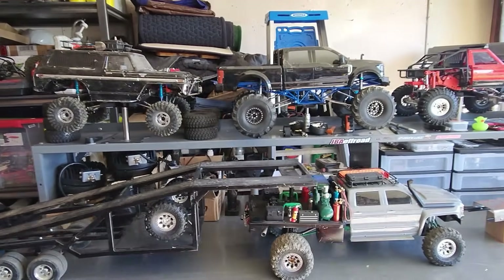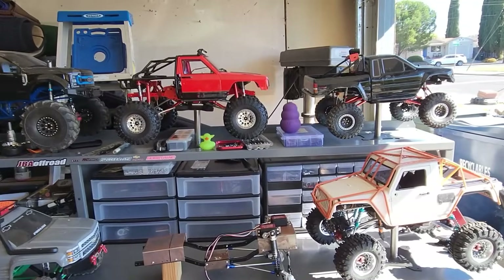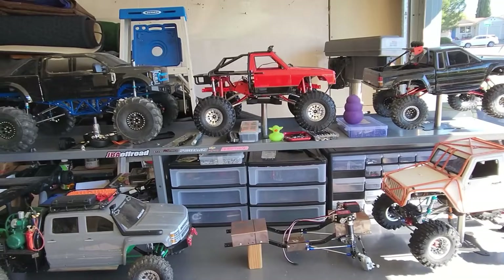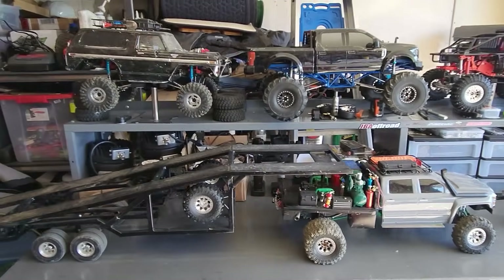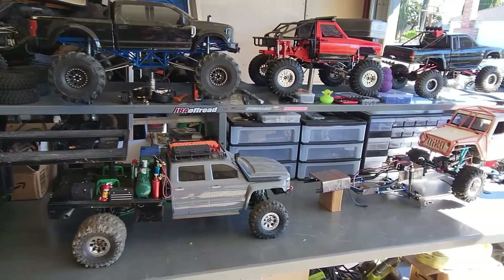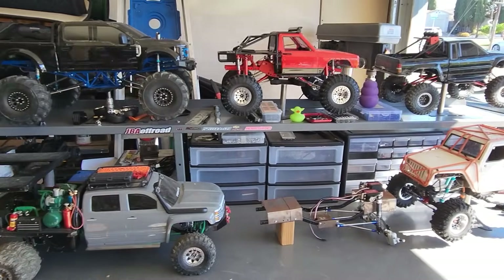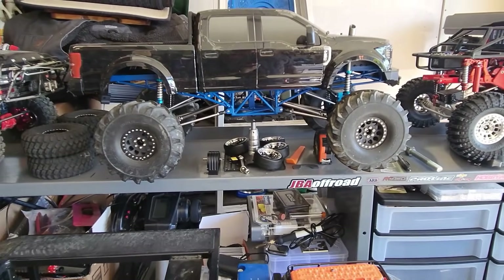Hello and welcome to Waffles RC. Here at Waffles RC, I like to build all my own RCs or piece them together using cheap parts off of wherever I can find them. My goal with this video is to show people that want to get into the RC world, but don't feel like buying all the off-the-shelf ones that you see all over the place, that you can piece all these things together or completely custom build one all on your own.